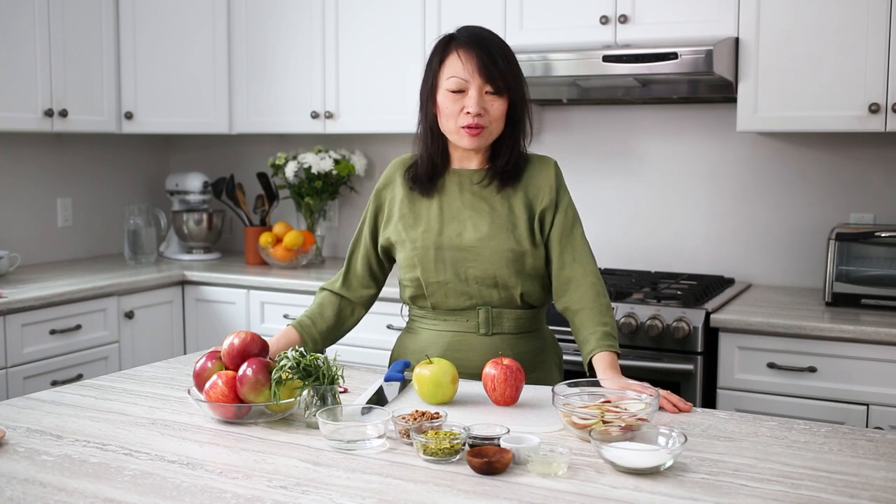Hi, I'm Betty from Stems and Forks. I'm an ambassador with Produce Made Simple and we're here to inspire you to eat more fruits and veggies. Today I'll be making a delicious appetizer using Ontario apple chutney and goat's cheese.